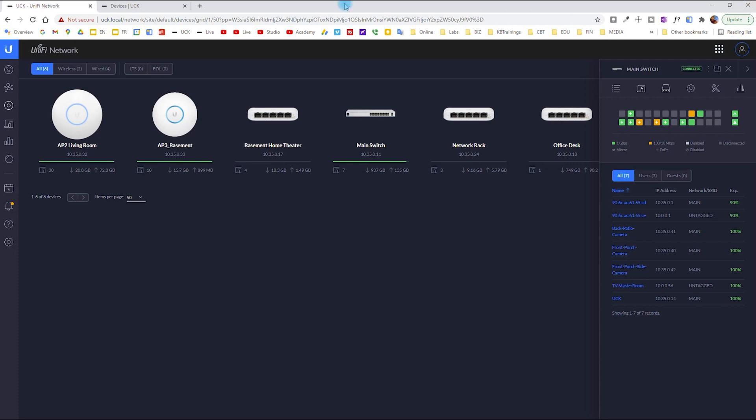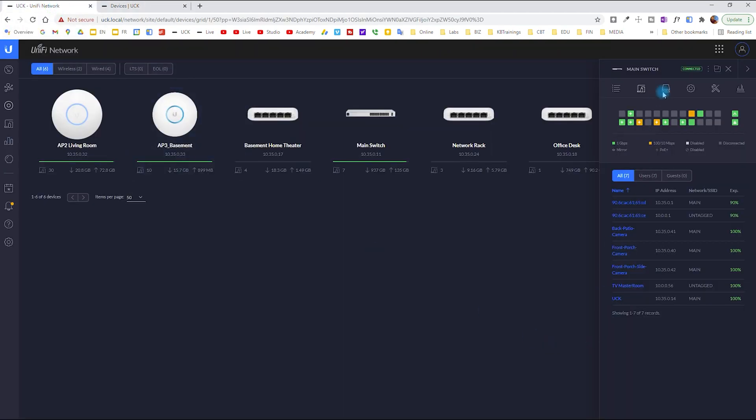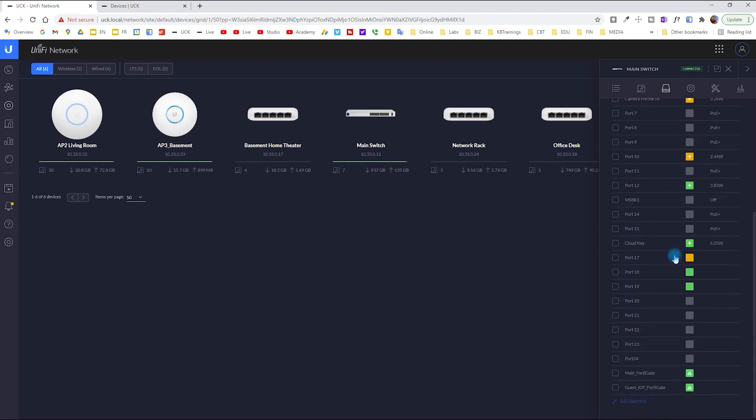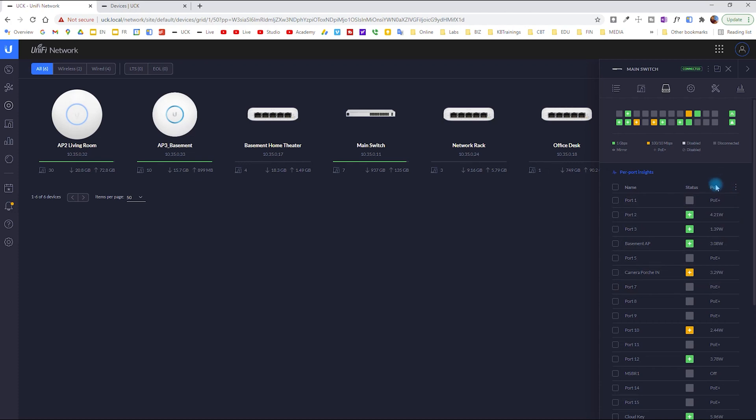Under the Clients tab I see wired clients including cameras — I currently have four cameras installed. In the next video I'm going to talk about Unifi Protect and show all the cameras. I might have a total of 12 or 15 cameras by the end of this project. On the Ports tab you can see all 26 ports.